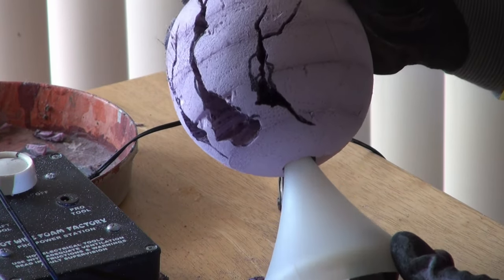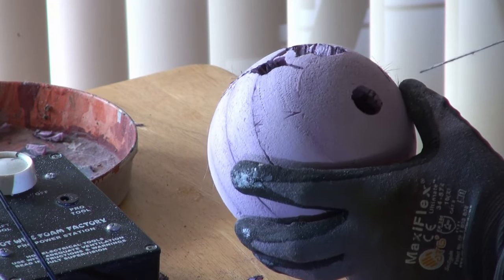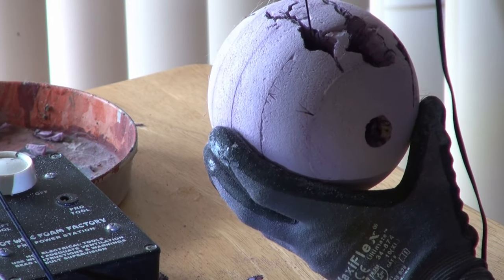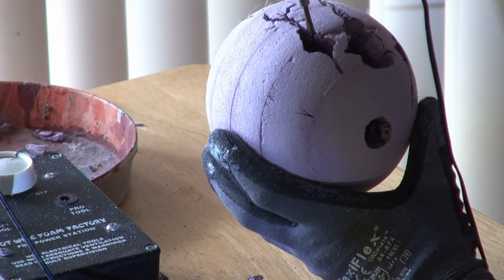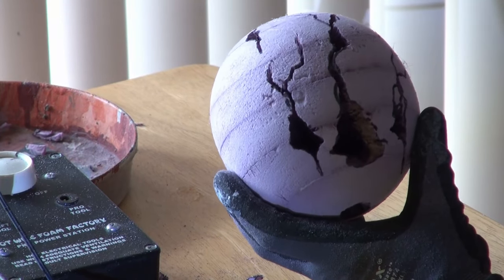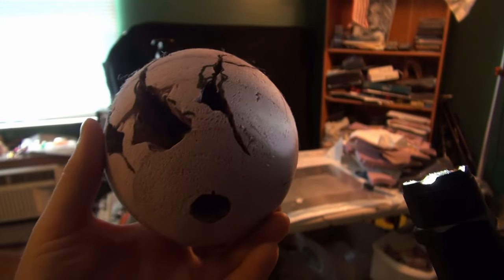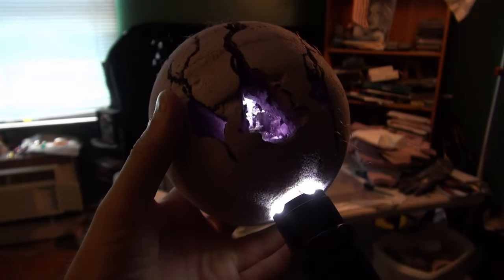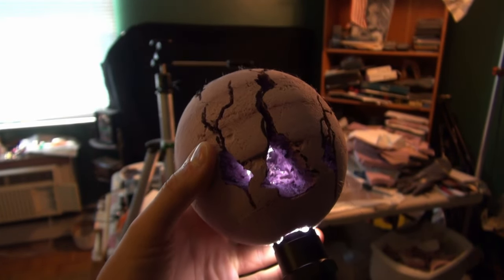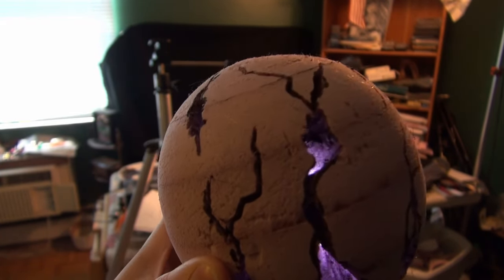Just making sure that fits. That smoke will go all the way up through there and hopefully exit out of those openings. Trying to make sure that each one of those is connected to each other so that smoke can flow freely. Shining a flashlight up through the bottom, you can kind of see what I've done — all of these are connected to each other to a certain extent.